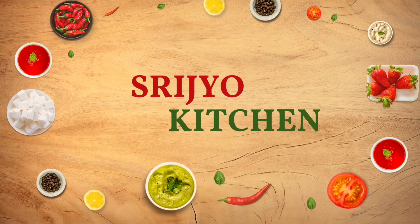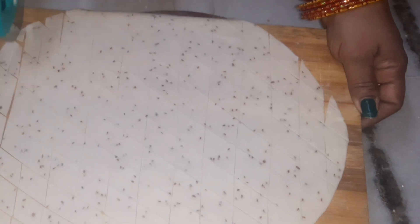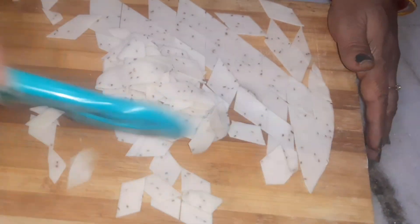Hello everyone, welcome to my channel. Today's video is a good taste of this recipe. I'm going to eat this very good food.